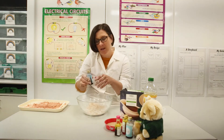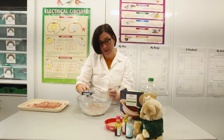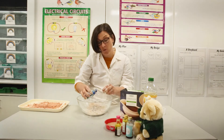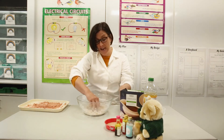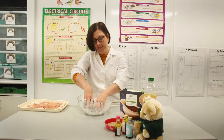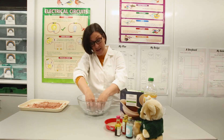I think blue will be a really good choice — blue will make it beautiful! So let's add some blue food coloring. You can add as much as you want because it will just make it more and more blue. I'm going to put quite a lot because I want it to be really blue, and then you might end up with some blue fingers — but that doesn't matter!